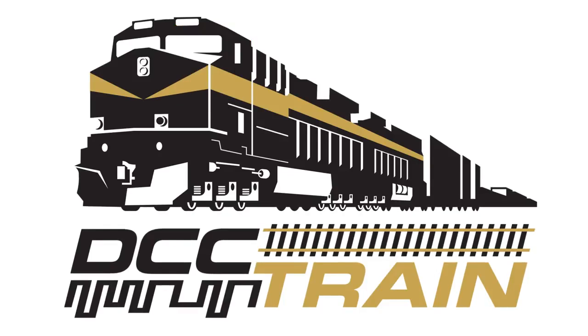Chaga Chaga Choo Choo! What's up guys, AK with DCC Train LC, a model train store in Cincinnati, Ohio.